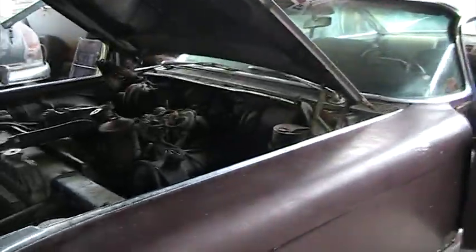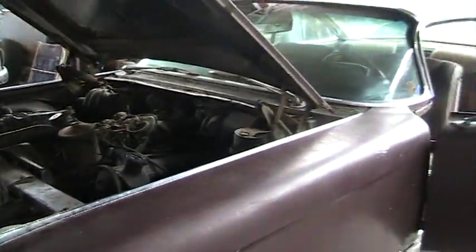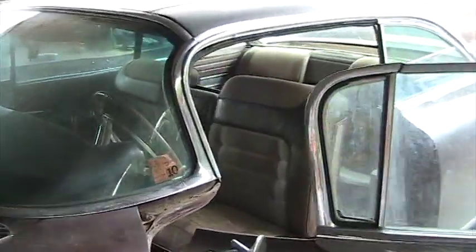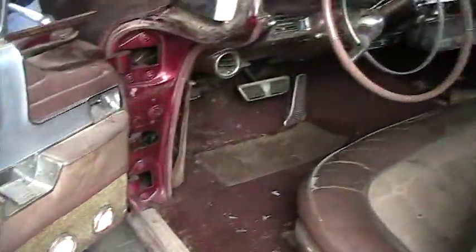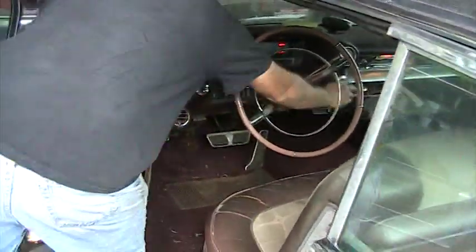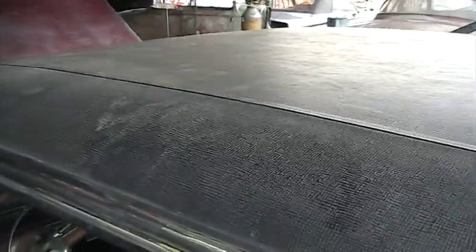I thought it was 1972. Notice that light on the other side is working. That's a factory vinyl top that the Sevilles had.